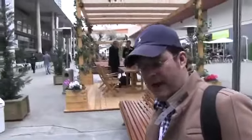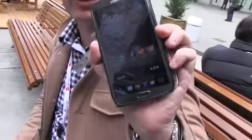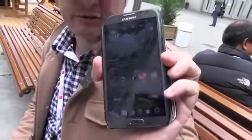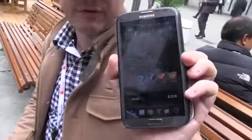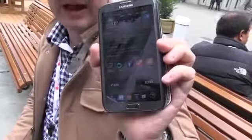Hey guys, Sascha from Mobile World Congress 2013 in Barcelona. This is my favorite device right now — it's a Samsung Galaxy Note 2. I just love tablets and I put it to full display brightness. This is on a Super AMOLED display.